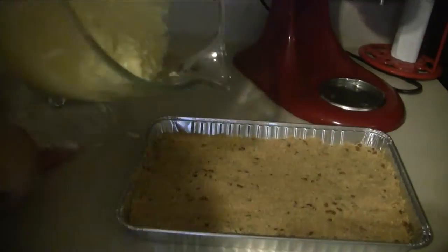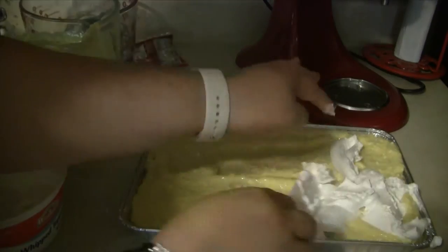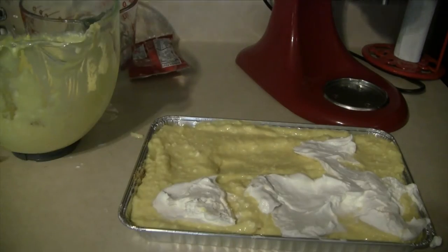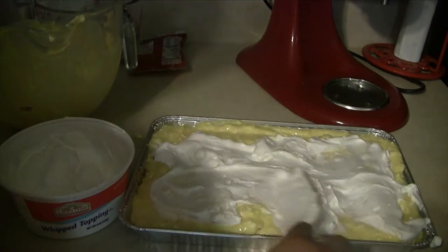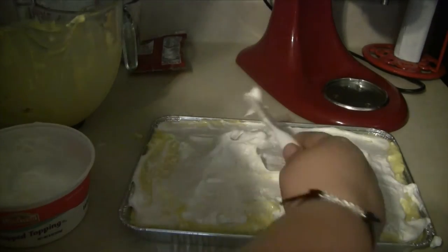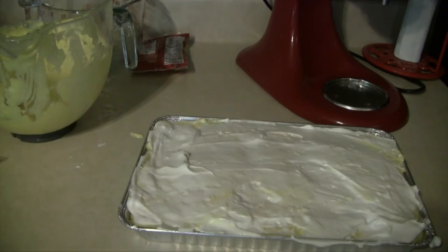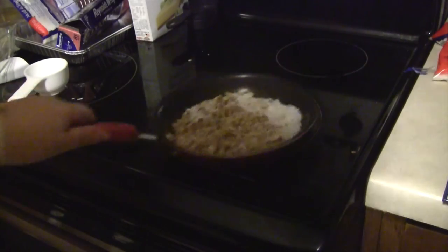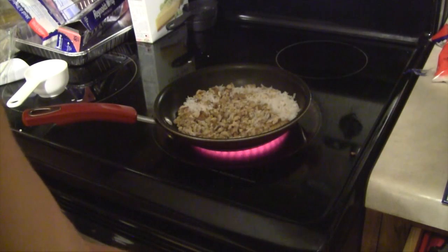We will go ahead and pour this immediately over the crust and spread it. Then we can spread our whipped topping or Cool Whip right over the top. You want to make sure this is thawed — mine was a little too frozen, but I was able to thaw it out a little more by just mixing it briskly. Spread that out over top, and then refrigerate this for two hours or until it is set. I refrigerated mine for about three hours because we had a baseball game to go to.